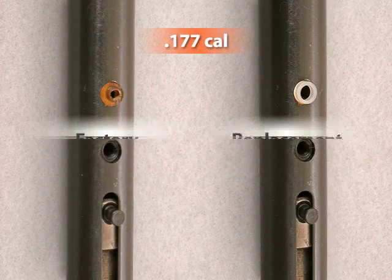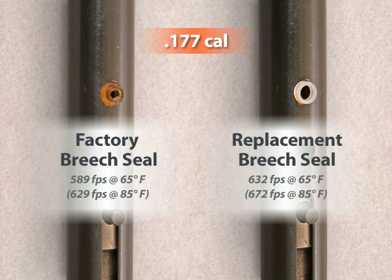Many people want to increase the muzzle velocity of their QB78 family air rifle. Simply replacing the breech seal can add up to 60 feet per second to the muzzle velocity, and it's easy to do. I'm Stephen Archer, the president of Archer Airguns. Today we're working on the QB78 Deluxe, but the same principles apply to all QB78 family air rifles.